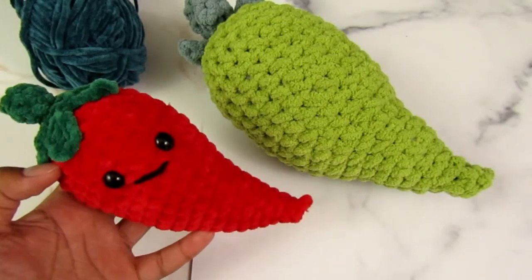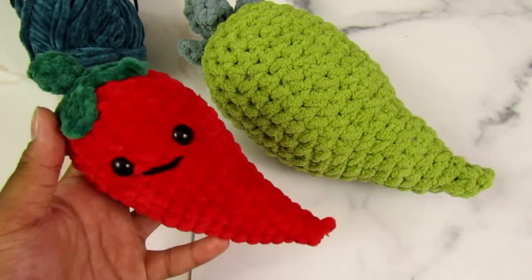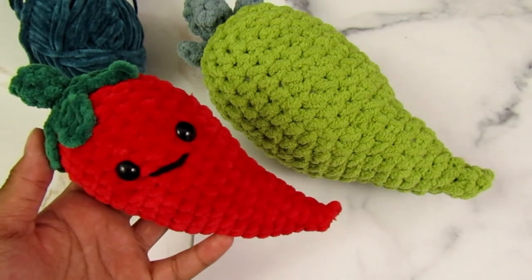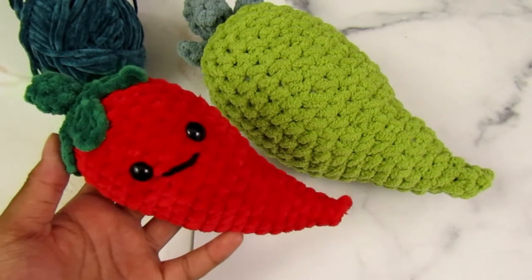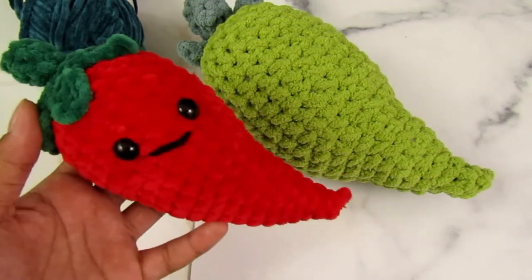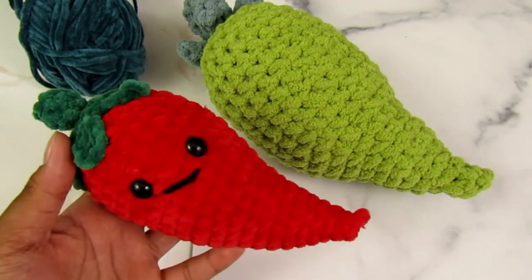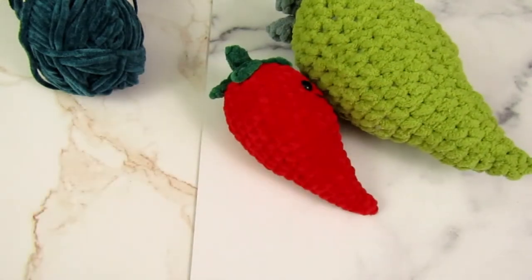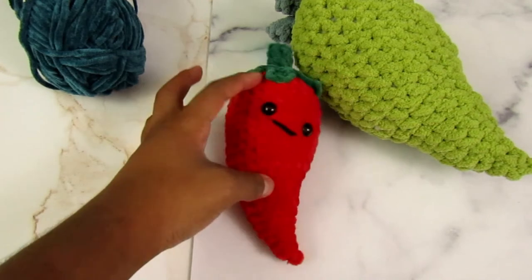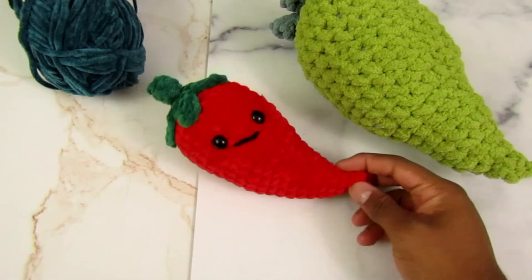Congratulations! You finished your pepper! Good job, everyone — you all tried your hardest and that's all I could ever ask for. Thank you so much for finishing. My camera is literally about to die — the red light is blinking! Make sure to like, subscribe, hit the notification bell, comment, and please tag me in the creations you make. I can't wait to see all of your peppers. Until next time! Bye!